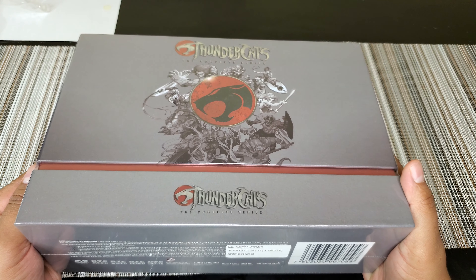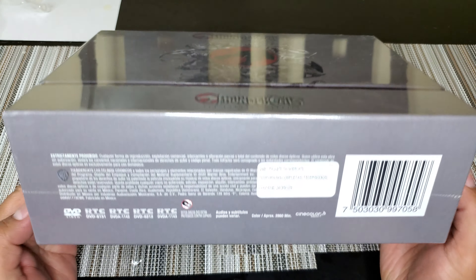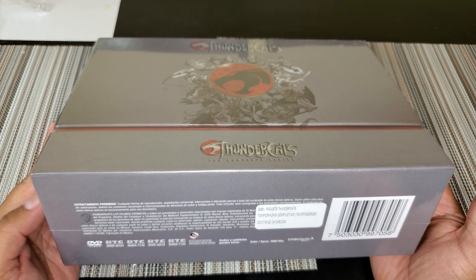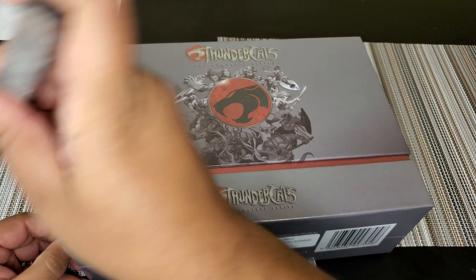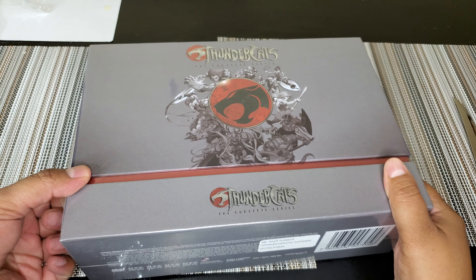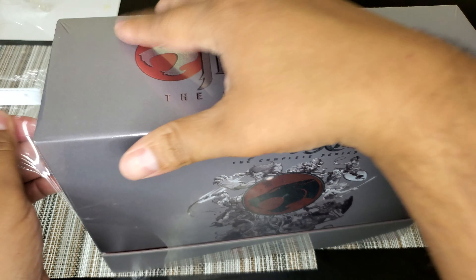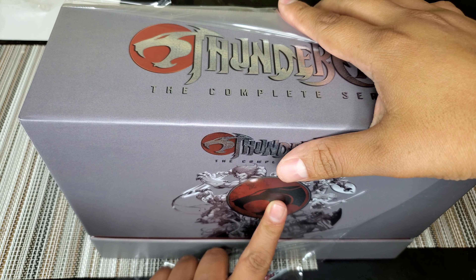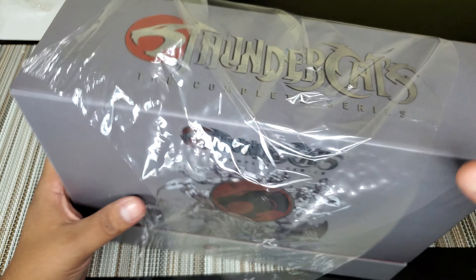Up next: ThunderCats the complete series. This is a DVD — absolutely a DVD, not gonna have any 4K or Blu-ray. 130 episodes, which is epic, and now we have all of them in this package. I've never seen this packaging anywhere on the internet yet — this might just be the DVDs in a box for the Mexican market.